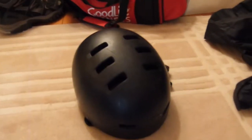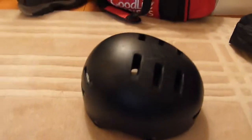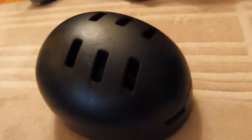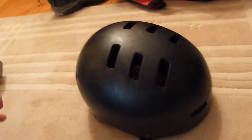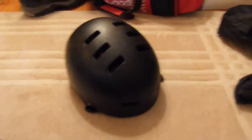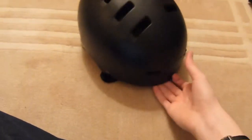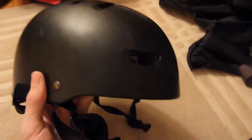Next up is my helmet. This is the M1 helmet — it's the helmet that the US Army used in Vietnam. This helmet is made out of metal as well. I like that because it makes me think that I'm in the real army.